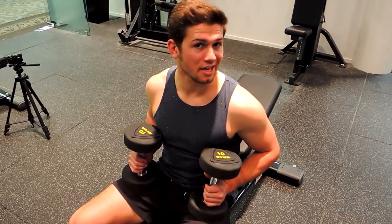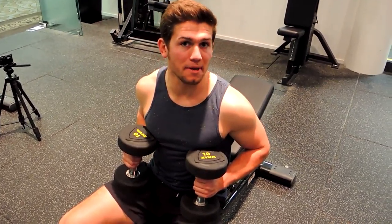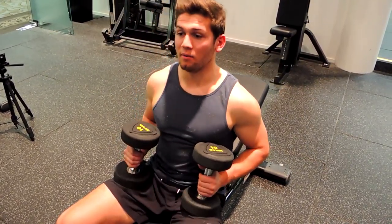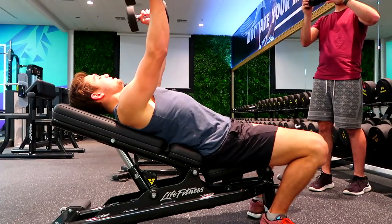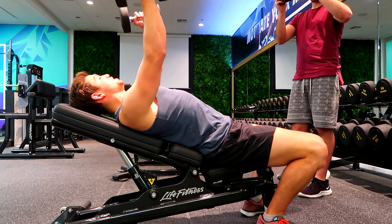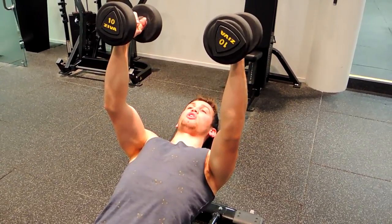Alright guys, these are the dumbbell flyers. They can be done on an incline bench, a flat bench, or a decline bench, depending on what I prescribe you. What you're doing is basically just lifting up the dumbbells, keeping that chest up nice and high, with a slight micro bend in the elbows. That chest never leaves that upright position. You get the dumbbells starting just above your shoulders.